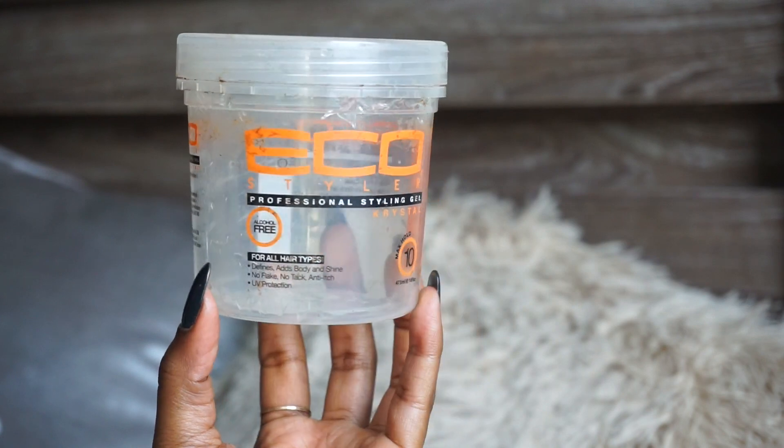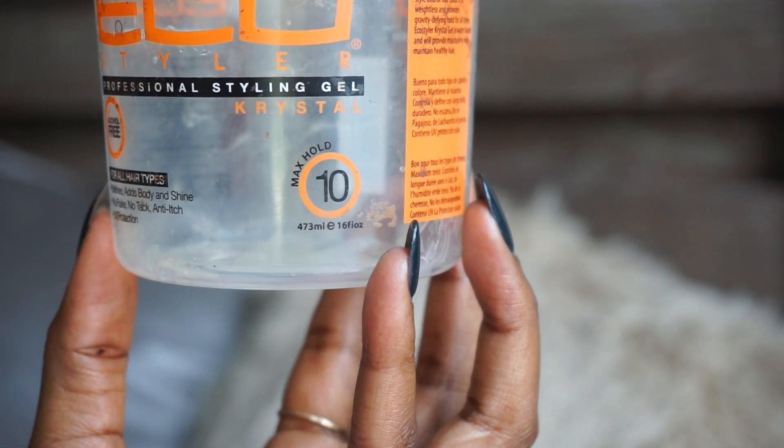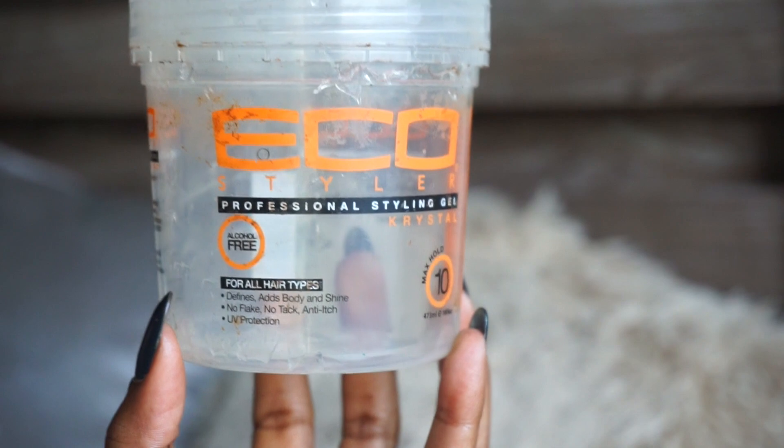Whenever I do any hairstyle, I always use Eco Styler gel on my edges — this is the clear Eco Styler gel, I got it from Sally's. It works for my edges, it holds them down. It's pretty much the only thing that holds my edges down because my edges are really resistant to product. I do sometimes use a black wax on my edges if I want to make them darker, but normally on a daily basis — if I'm wearing a wig or doing a bun — I'll use the Eco Styler gel. This gel does contain protein.